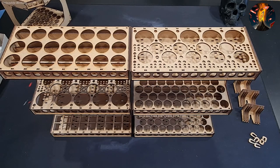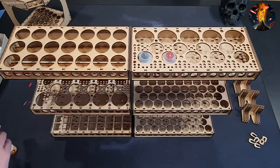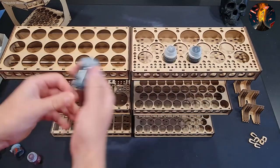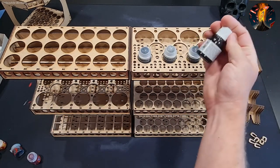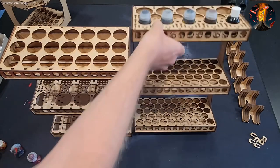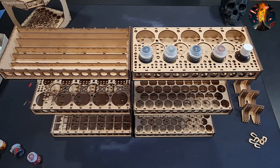The straight racks serve the same purpose as the corner rack. Here I'll demonstrate with some larger Games Workshop technical colors and shade pots — you just insert them like this. Even an unusual rust-color paint from a different publisher fits in without dropping out. Overall it looks great.